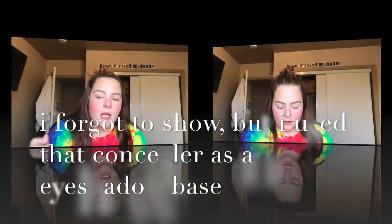Now I'm going to take the Tarte shape tape concealer in the shade Fair to outline my brows, which is defining them because we need them sharp. Now I'm just taking my finger and blending it in.